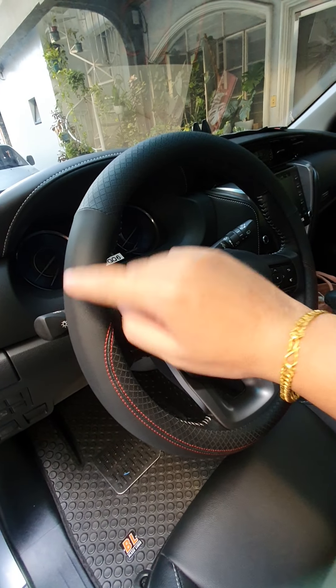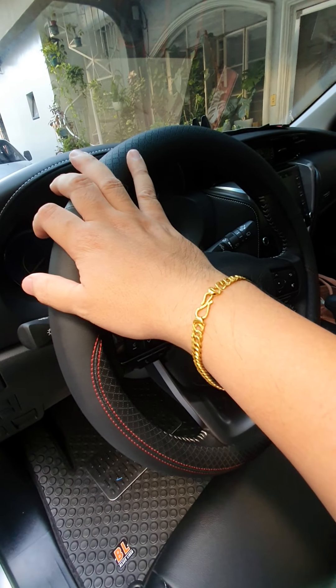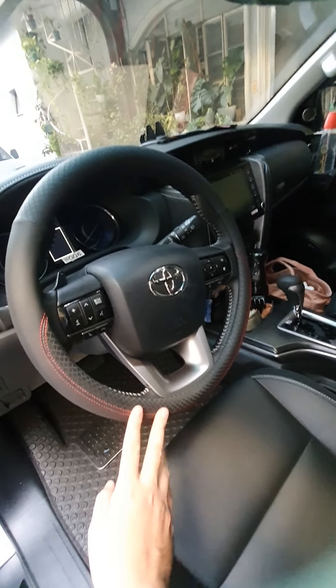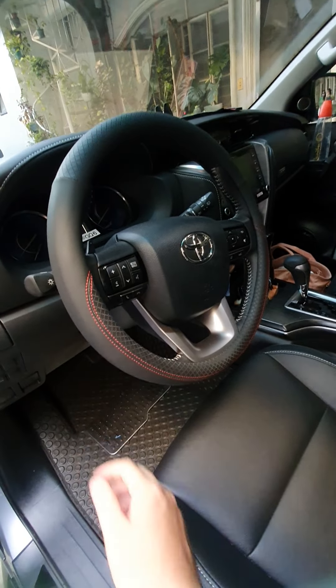Kung napansin nyo, most units right now nababakbak yung leather nila. It's because of alcohol and clients with acidic hands. So we've installed this steering wheel cover — elegant look, and it provides protection especially since we're still in the pandemic.